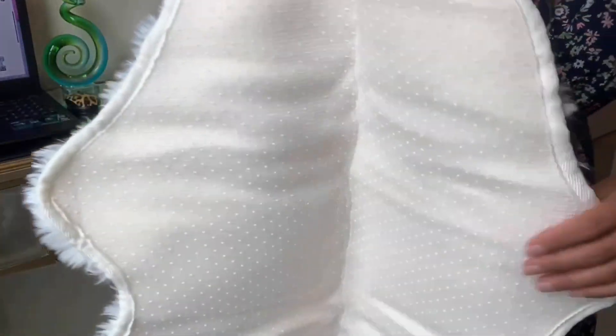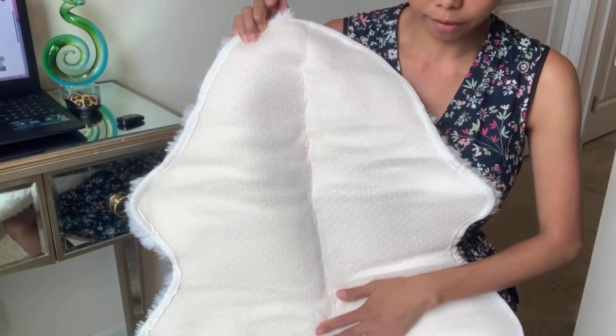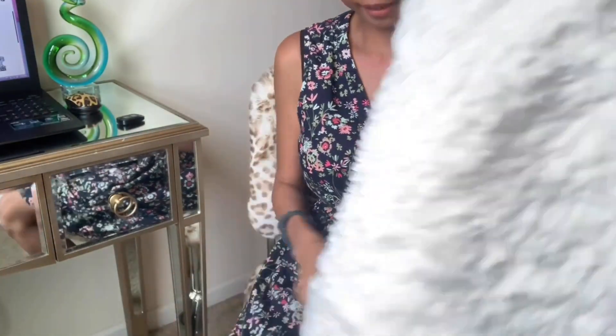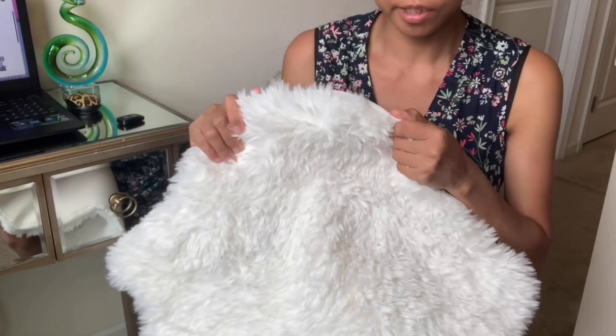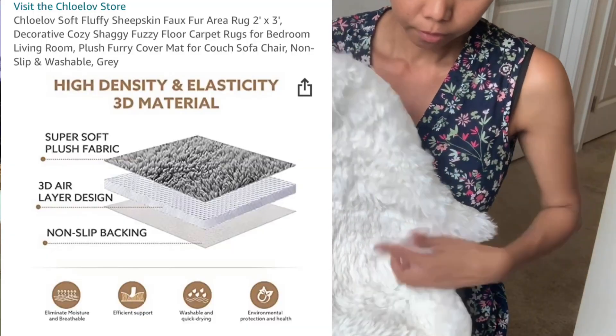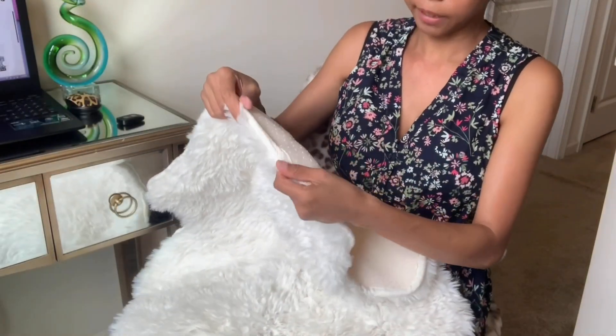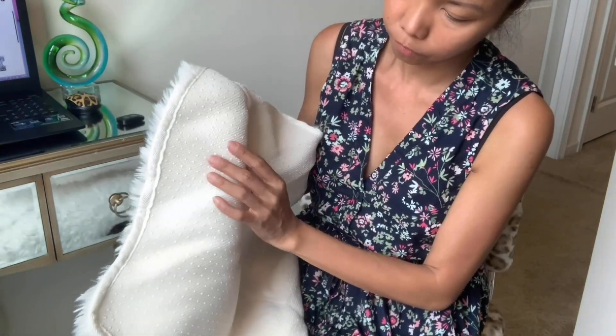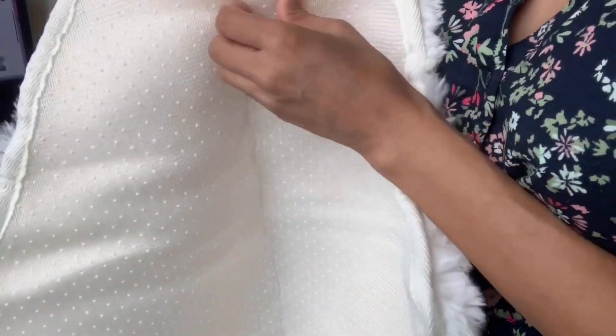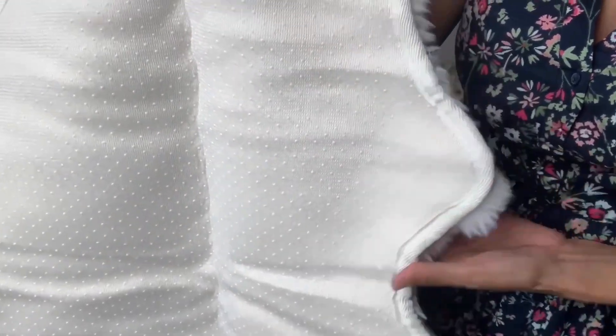It's a little bit thin, but it's very soft. I like it under the bed — when you get up it's right there, so under the bed this is perfect. You could probably also use this one in your bathroom. The only thing I'm a little bit concerned about is the back — I wish they layered it more. It's a bit thin, but overall I'm happy with the rug. Okay, let's style it.